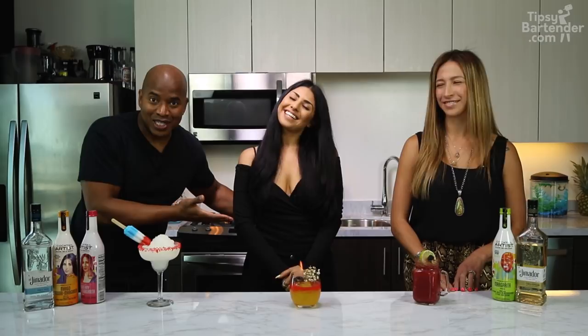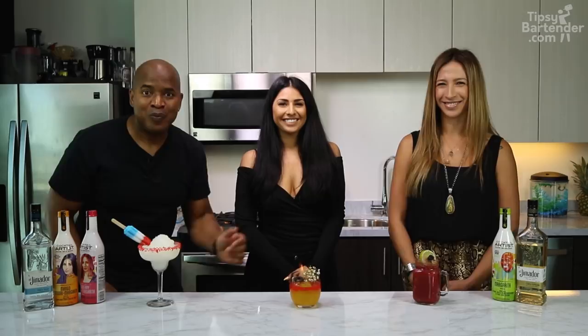Ladies and gentlemen, we're here with these three Summeritas — there's a girl named Rita and it's the summer. I have here with me Charity; some of you have seen her before, she's a master mixologist, one of the best out there. And this is Stephanie, she's a bartender, she's pretty good too. Let's show them how we made these drinks.